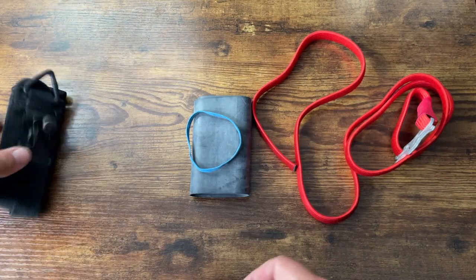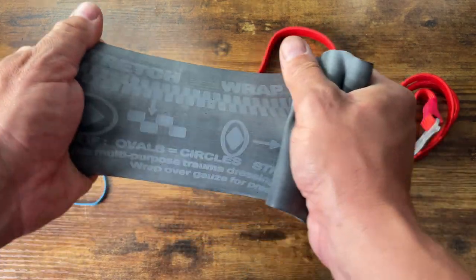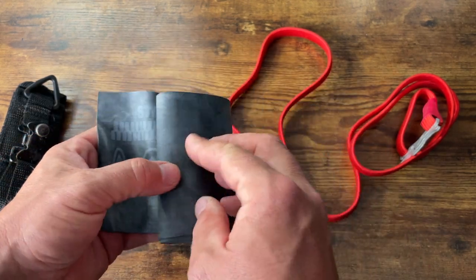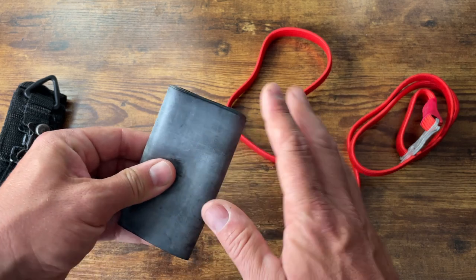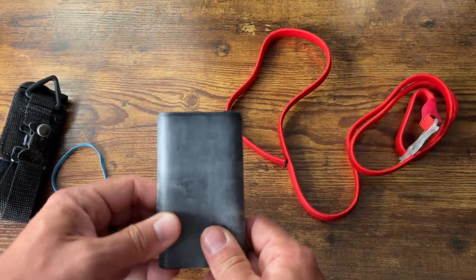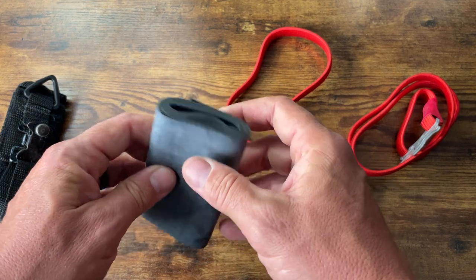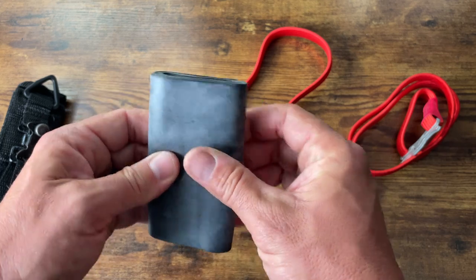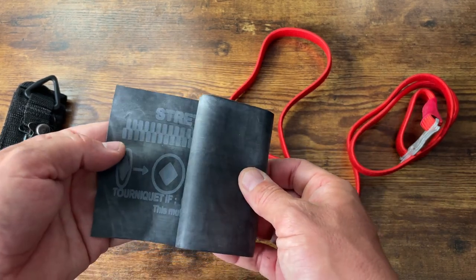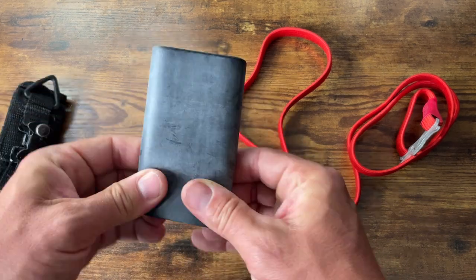Next is the SWAT tourniquet, which is basically a big elastic rubber band. It does not work very well as a tourniquet. It does however work well as a pressure bandage - if you had a piece of cloth or something underneath that you could wrap tight, it works in that capacity. But it's not the best as a tourniquet - it just doesn't apply enough pressure. Some people like to use these for kids and dogs because their limbs are smaller, but I still do not recommend the SWAT as an actual tourniquet. You just can't get them tight enough.